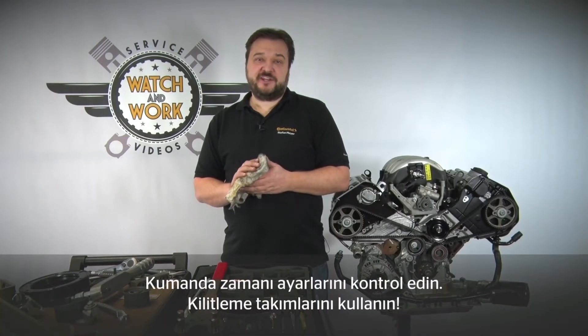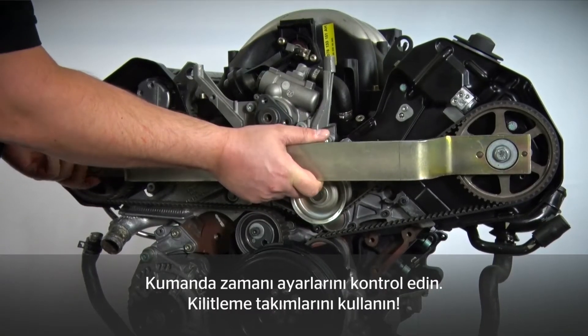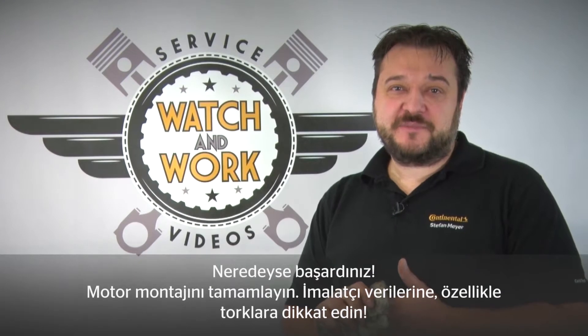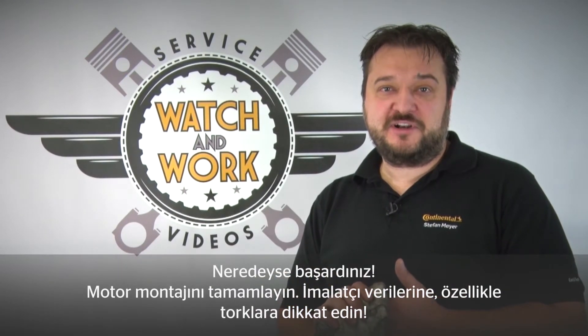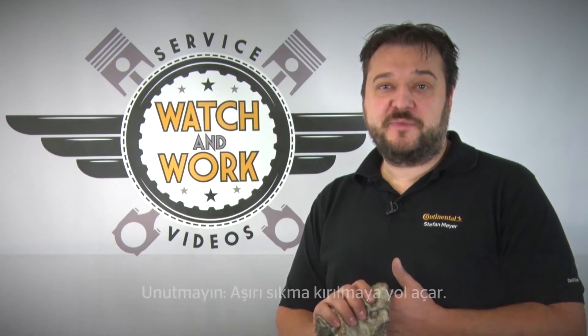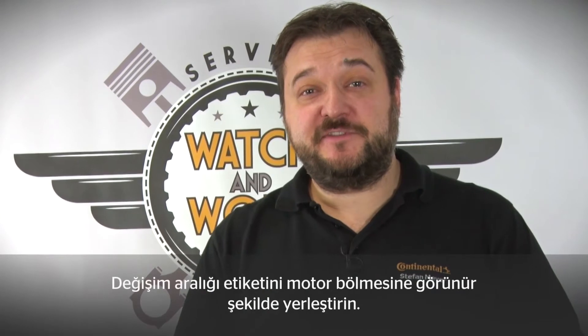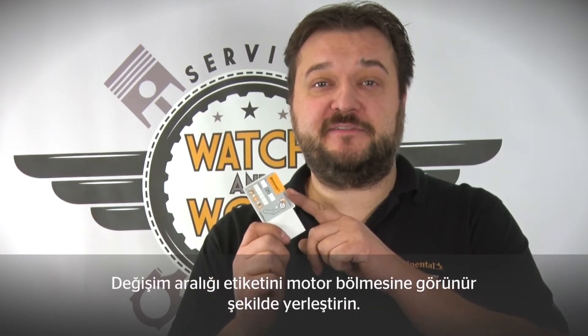You've now turned the engine over twice. Before completing the engine, you need to check the timings using the locking tools as before. You're almost there — just complete the engine, following the manufacturer's specifications carefully, especially the torques. Take it gently. Place the change sticker in a clearly visible location in the engine compartment.